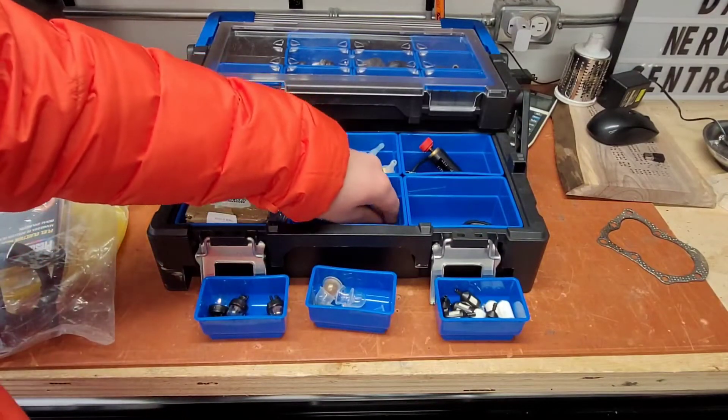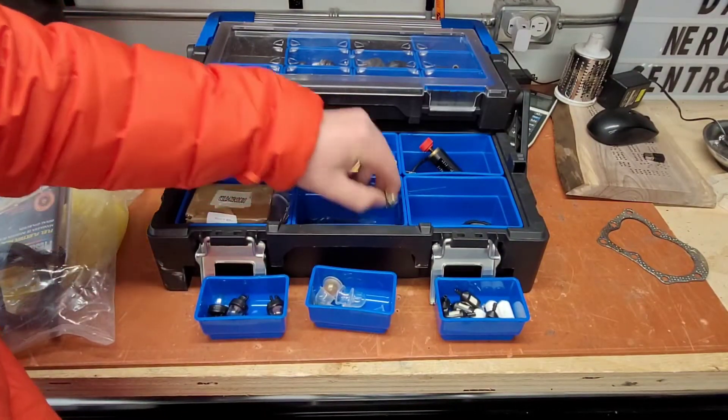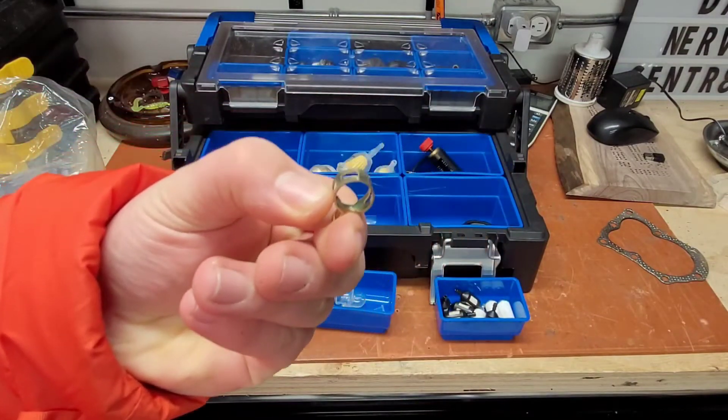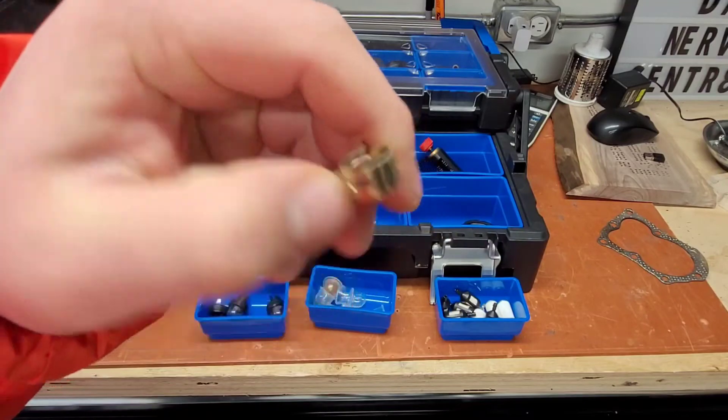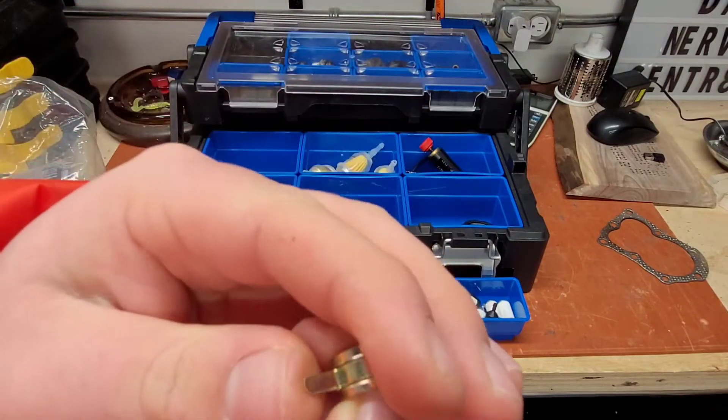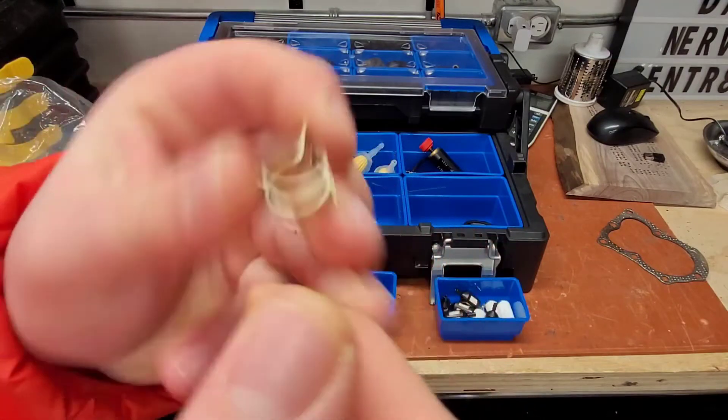The next part is going to be these little fuel clips. If you change a lot of fuel line, you're going to want to have these, because eventually these are going to snap and you're going to need extra ones. These ones are nice — they're also from Amazon.